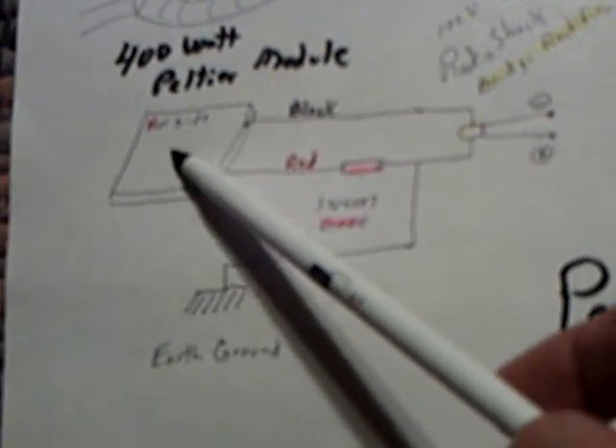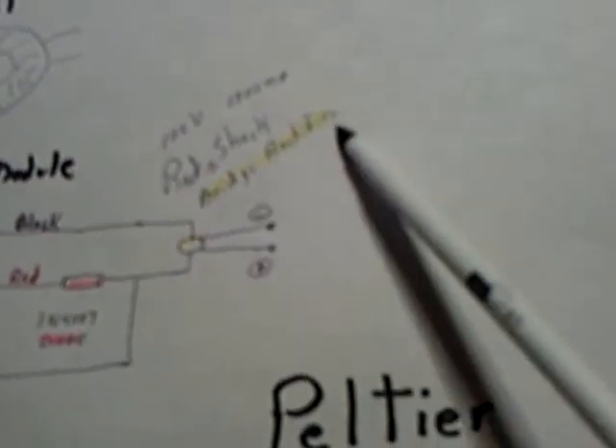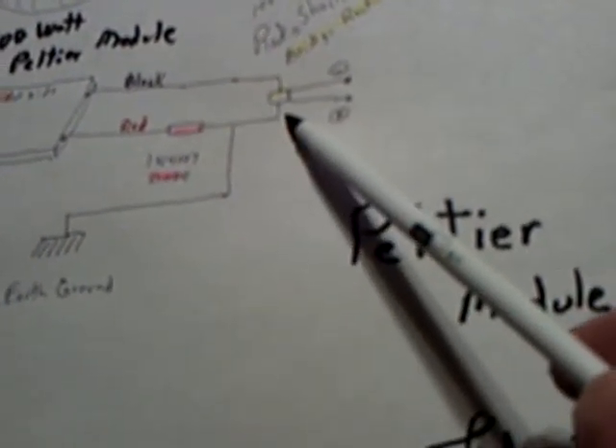It's a 400-watt Peltier module. I bought it on eBay for about $15 — it's a big one. You have it with the hot side up with the red and black as positive-negative. I have a 1N4007 diode — a fairly high-voltage, fast-switching diode that for some reason worked. I'm then going into a bridge rectifier: a Radio Shack bridge rectifier, 100-volt, 1500 milliamp. I am using an earth ground on it right here between the diode and the bridge rectifier.